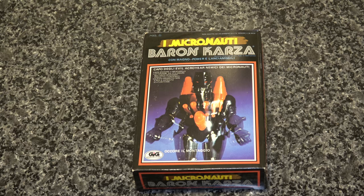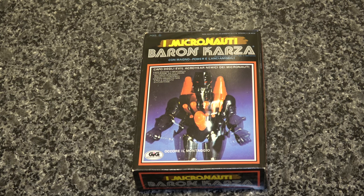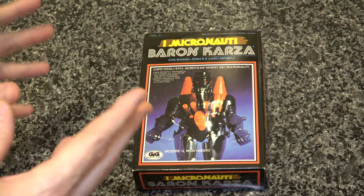For many, many years — maybe 10 years after I got this figure — I was at somebody's house and one of their brothers, or somebody who lived there, had a poster of the Micronauts figures on their wall. It had an advertisement for Baron Karza and Force Commander, and it had them with their horses, which I didn't know they had horses.